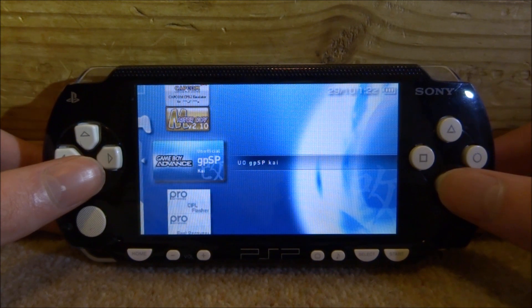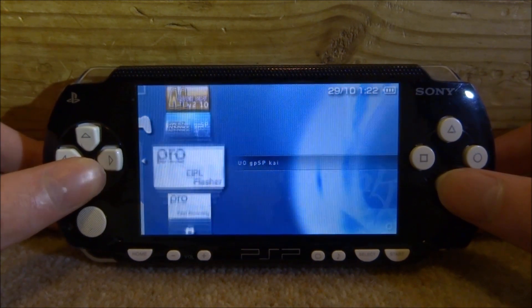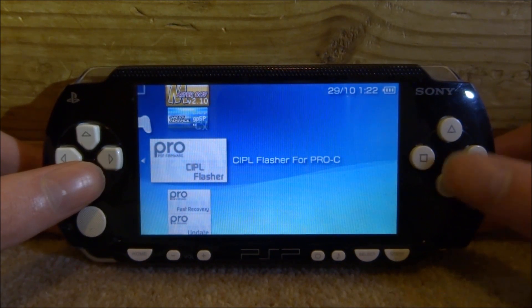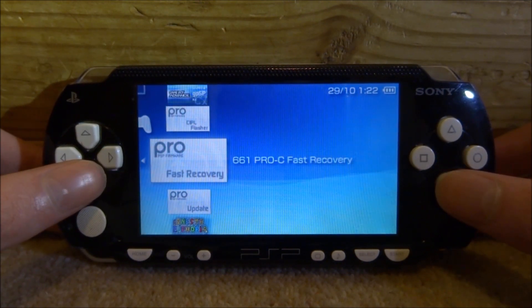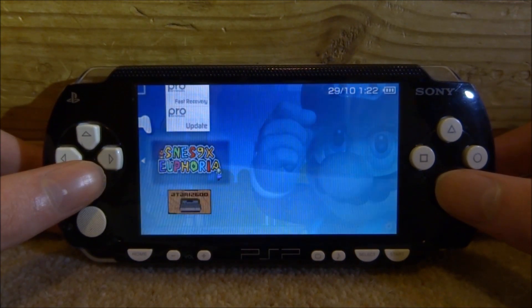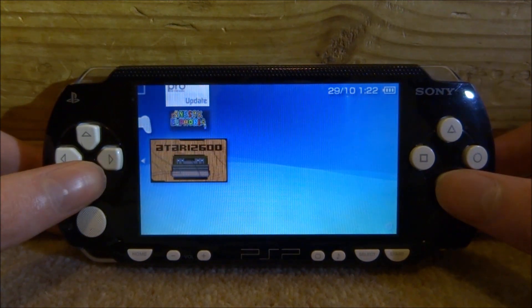We've also got GPSP, which is a Game Boy Advance emulator — one of the better ones, though TempGBA is the best. Then there's a firmware flasher, which they probably shouldn't have included because it could actually brick your device if you're not on a PSP 1000. We also have Fast Recovery, the Pro Update, a SNES emulator, and an Atari emulator.